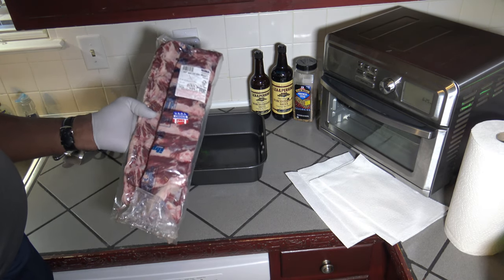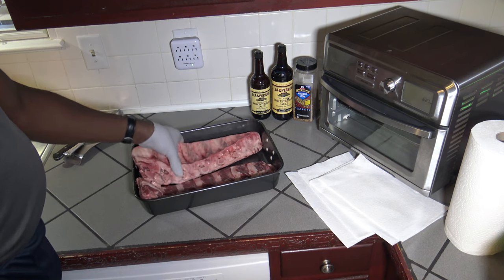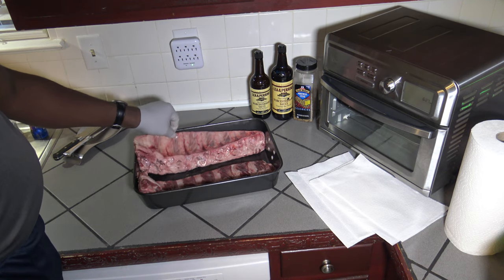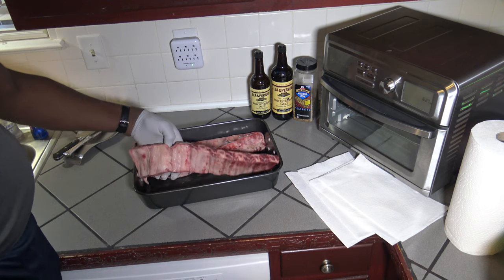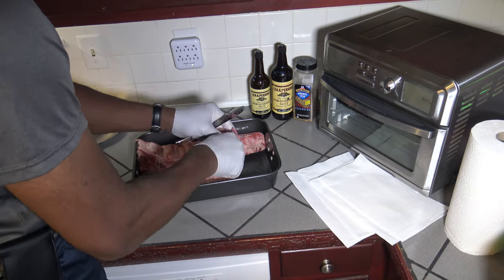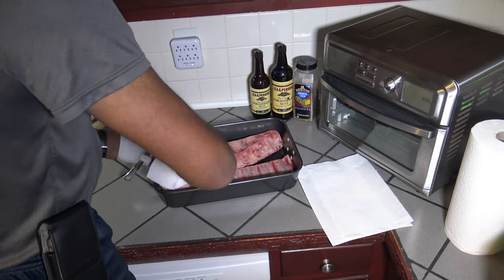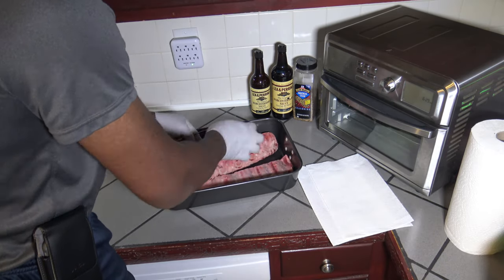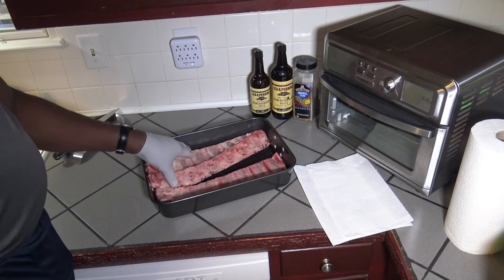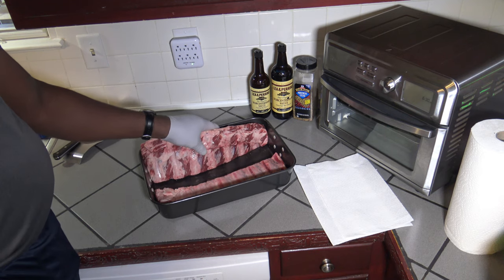I'm going to get them out of the cryo bag. Now that I've got these beef back ribs out, just like with pork ribs, you've got to get a membrane off of the back. You just get a little knife in between the area back here and lift the membrane off — it's like a foam membrane. Get some paper towels and just lift it off. We got the membrane off of both slabs. If you don't remove that membrane, no matter how you cook the ribs, you won't be able to chew through it.